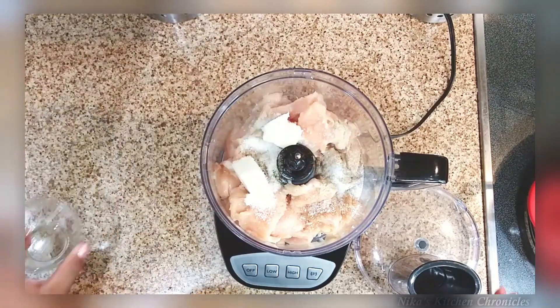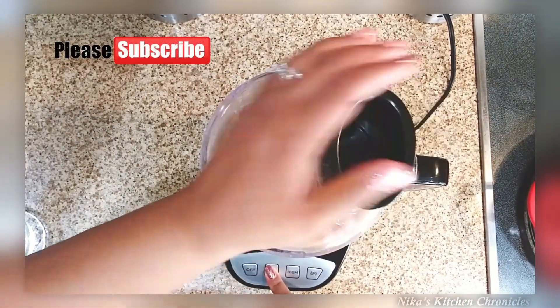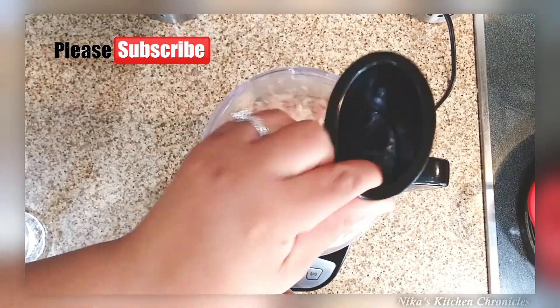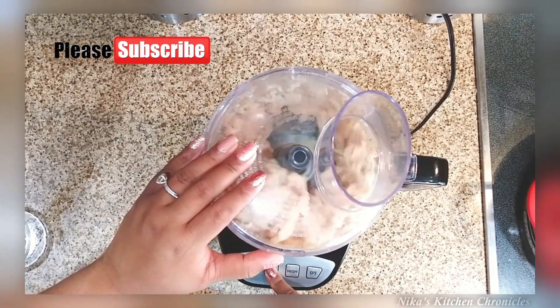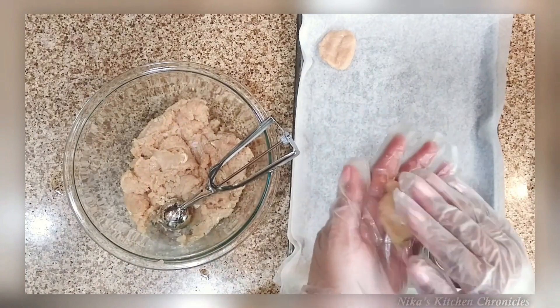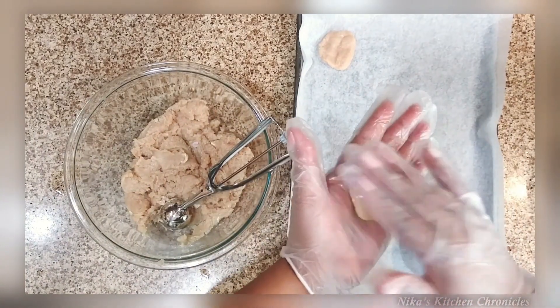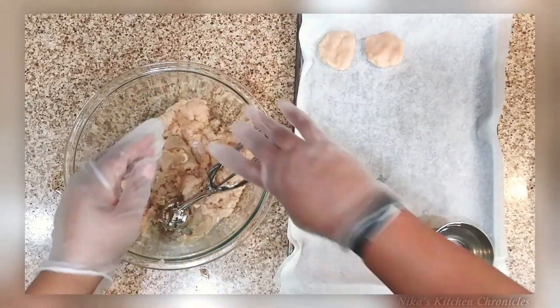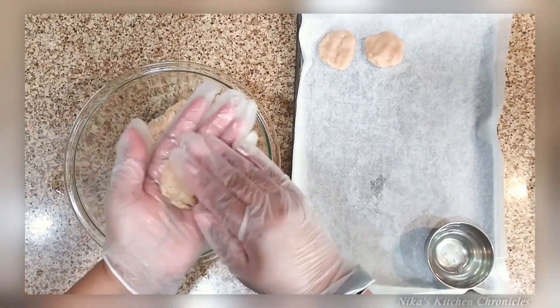I know there's controversy around MSG — I'll have to look into it — but I used it. Also, don't forget to click subscribe if you haven't already, and welcome to the kitchen crew! Now I'm forming the patties from the minced chicken using a little bit of water.